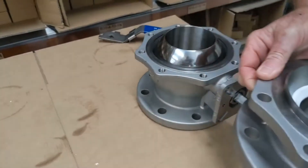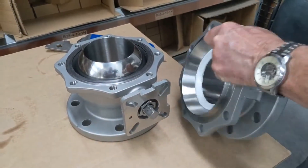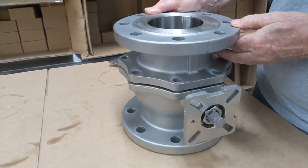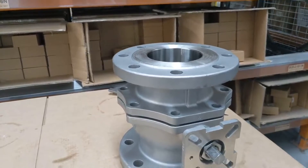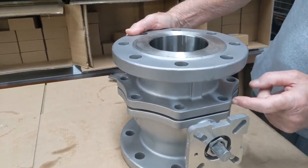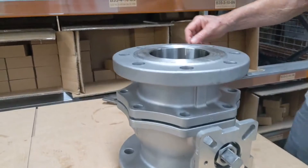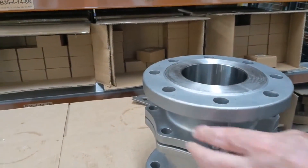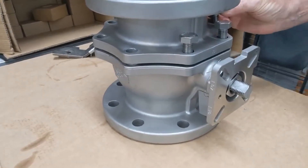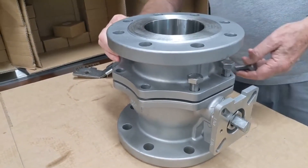The actual top can now be installed — the seat has already been placed inside here. Making sure all the holes are aligned. An easy way to know what's top and what's bottom is that the web here can be aligned top and bottom. Then we take the bolts, put them in here, and torque them up with a wrench to the correct amount.